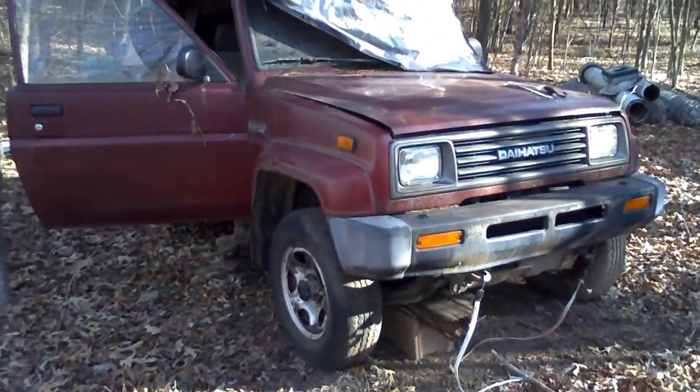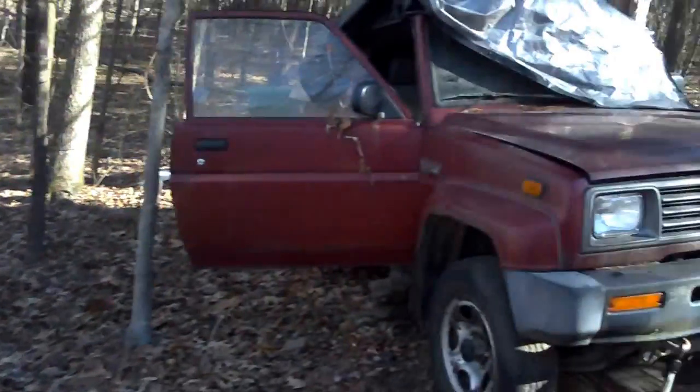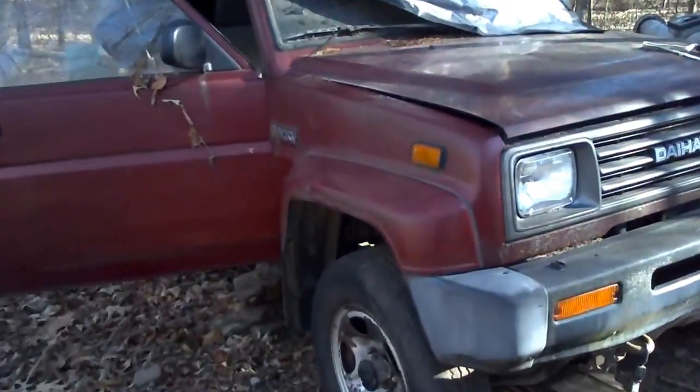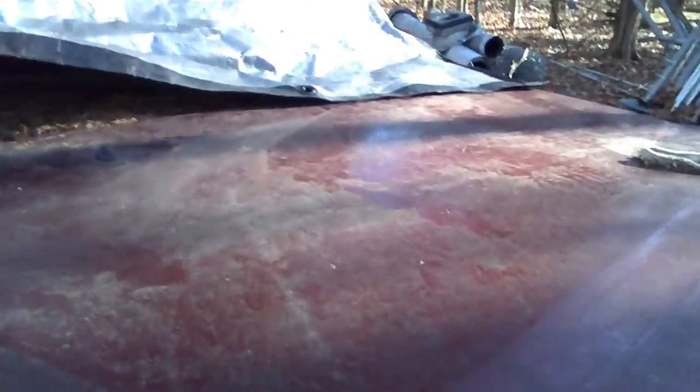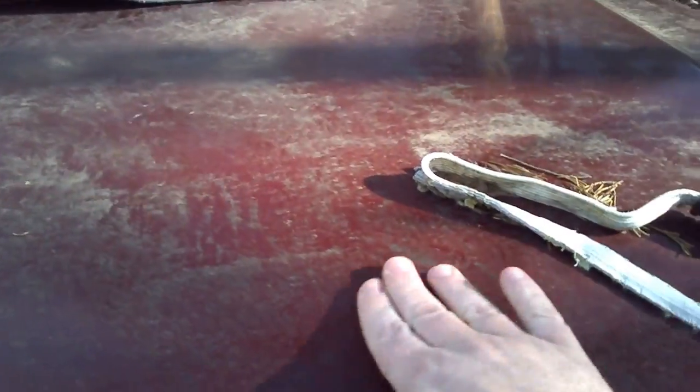Okay, so this is the parts rig — that's the running rig, same color. I think this one here, the hood has just got a couple of minor... well, there's a ding right here.